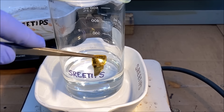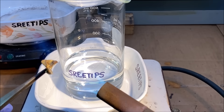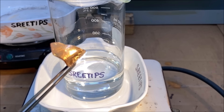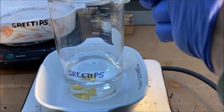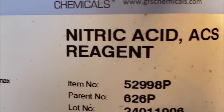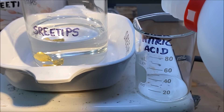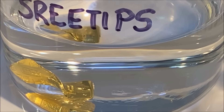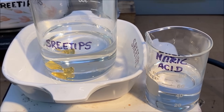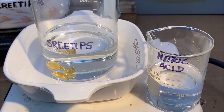I'll heat the gold with a torch until it's red hot, then drop it right into the beaker. Next I'll measure out about 50 milliliters of 68 to 70 percent reagent grade nitric acid — though technical grade works just fine for refining silver and gold. I'll put the camera on time lapse and dump in the nitric acid. That makes a three-to-one ratio — three hydrochloric to one nitric — aqua regia — to dissolve the solid metal. Here we go.